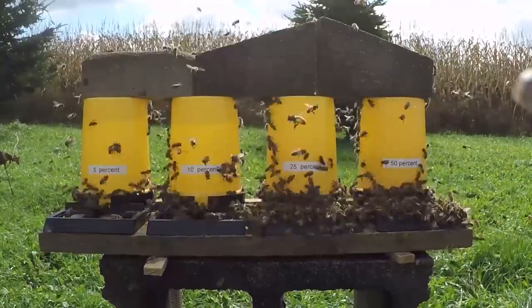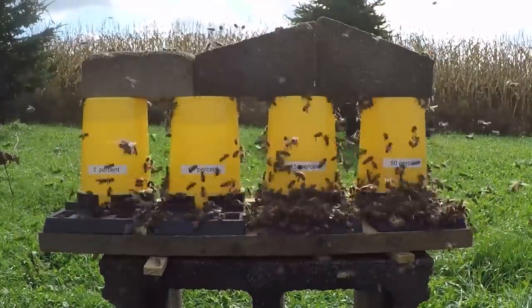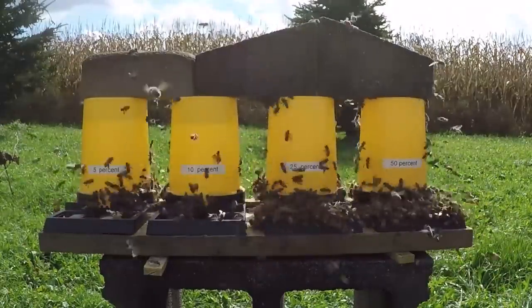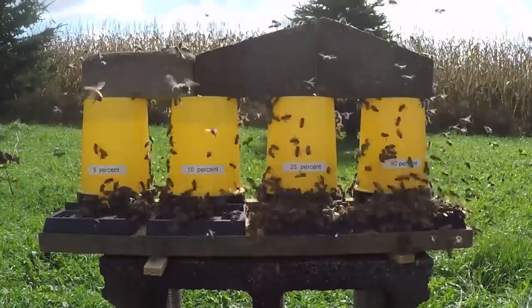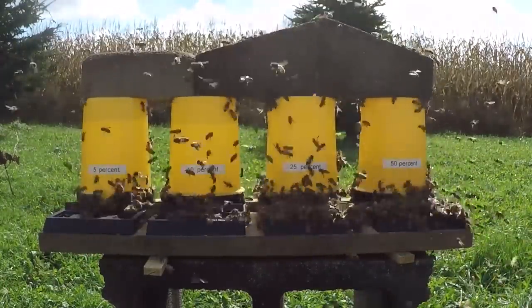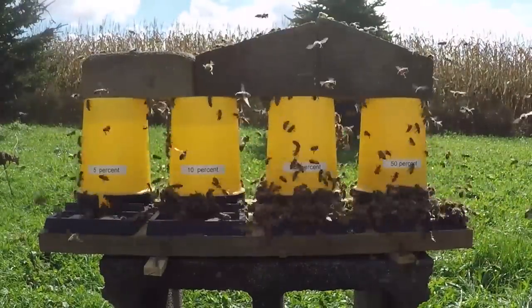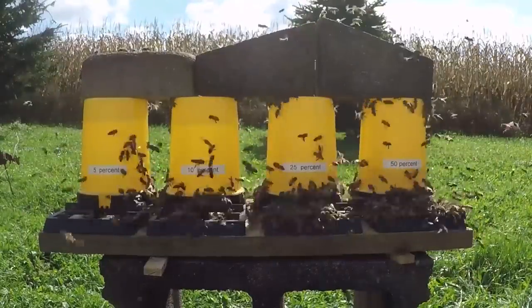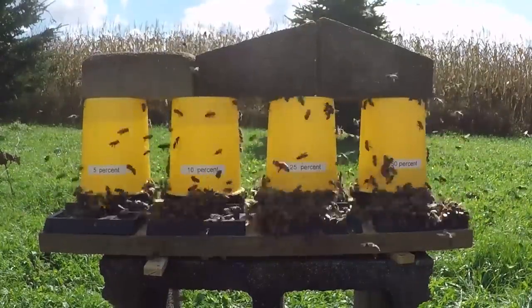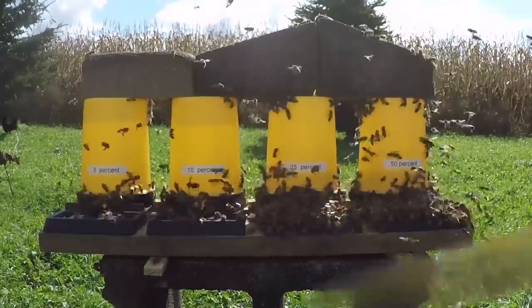As you can see in the background, the corn is dry and ready for harvest and there are very few flowering plants left. Stronger colonies tend to converge on weaker ones and raid them. By open feeding, you give foragers something to do, drawing their energy away from weaker colonies that might be robbed, and you provide resources to help keep hives warm.